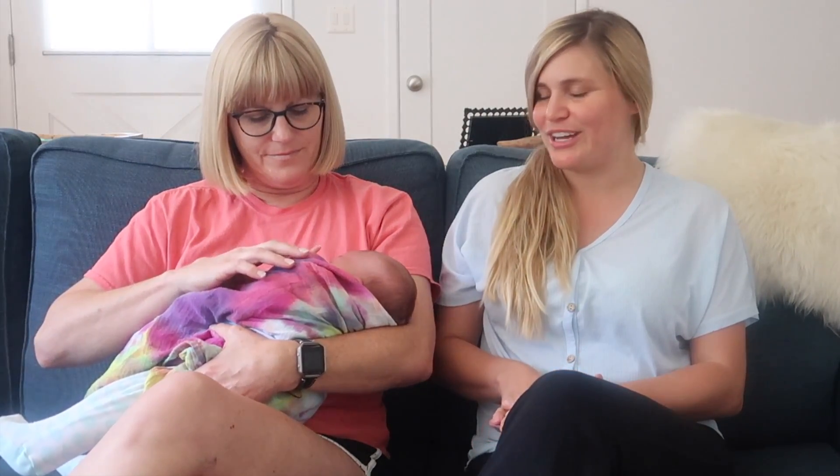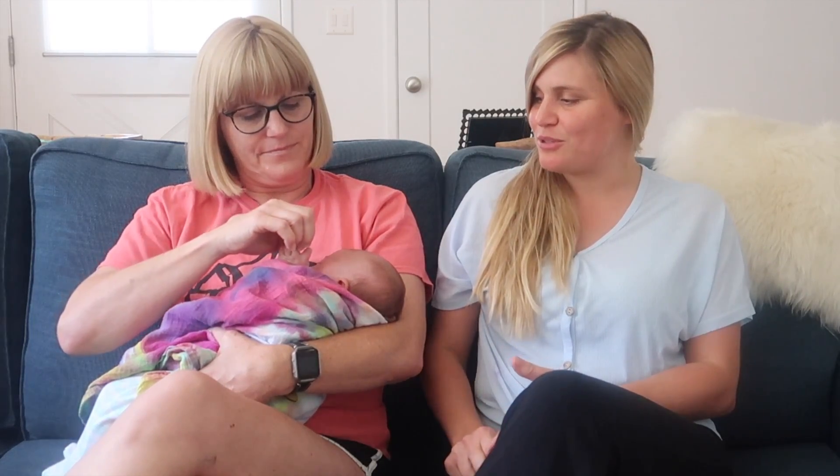Hi everyone and welcome back to my channel. Today I have a special guest — this is my mom. She has raised six kids and is on her fifth grandchild now, so she has a lot of great knowledge on how to take care of babies and make it through the newborn phase. In today's video we're going to show you how to bathe a newborn, how to get them dressed, and how to deal with some common ailments like cradle cap and dry skin. So let's jump into it and give this baby a bath.